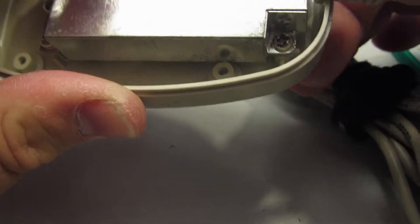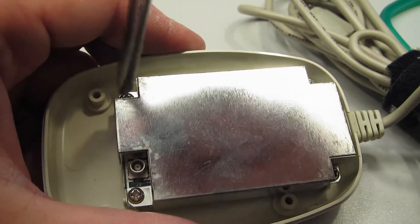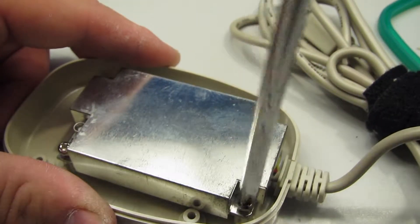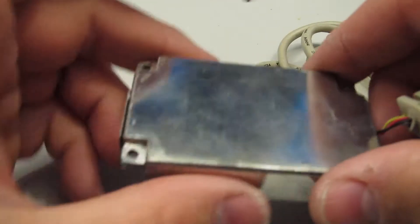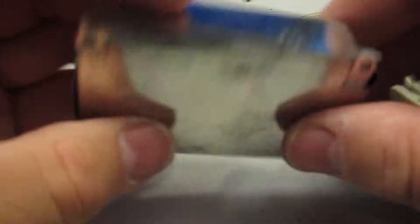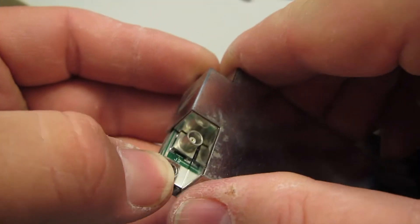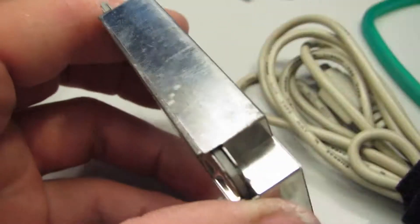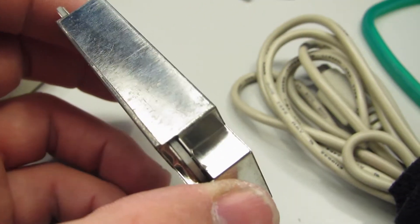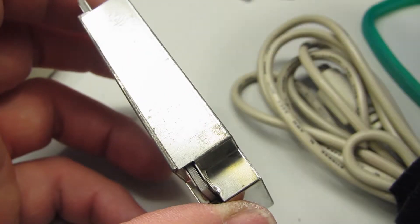Down here we've got the serial cable coming in on a nice little strain relief, and the rest of it's held down with some more screws. Looks like the can wraps all the way around, but it is not soldered, so I should be able to just get in there with a screwdriver and pop it apart.